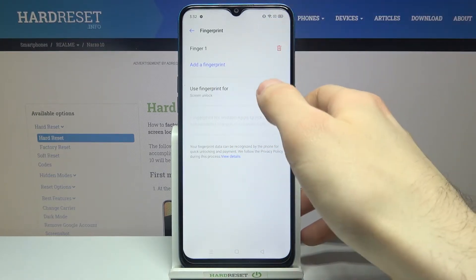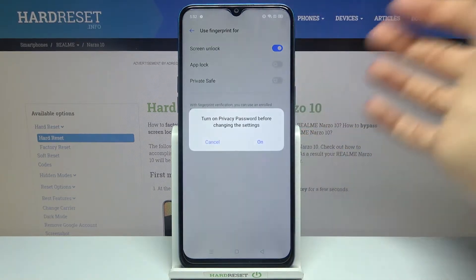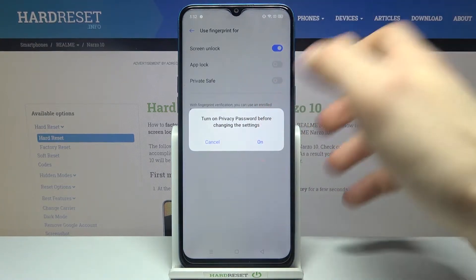Then go to 'Use Fingerprint For' and select 'Enable App Lock'. You will then have to turn on a privacy password before changing the setting.